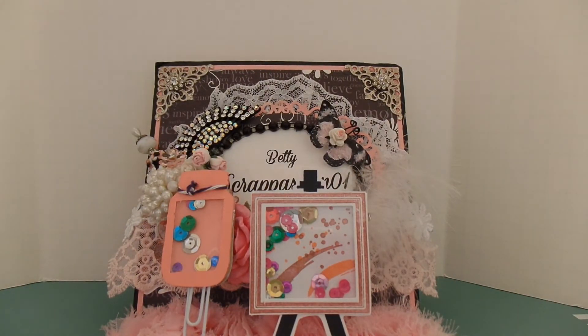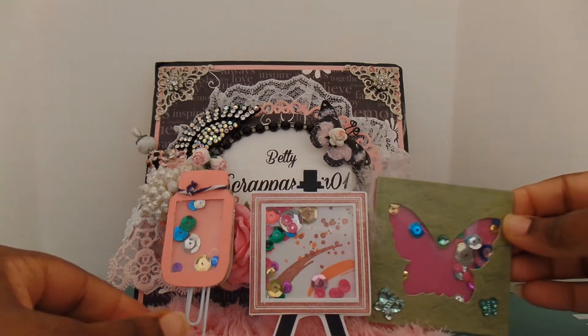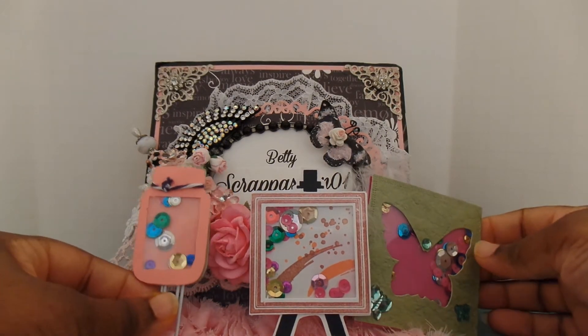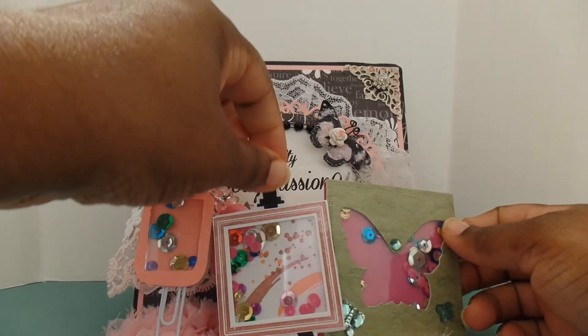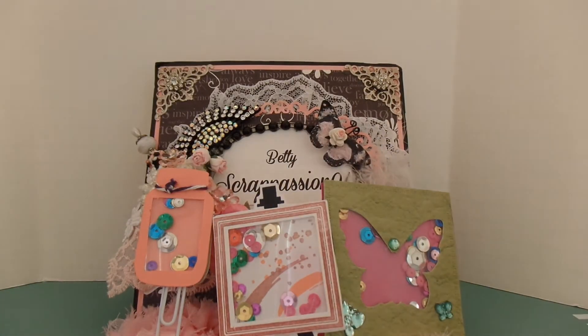Thank you Heather! I also have a cute card to share with you guys. I want to thank you Heather for taking the time to participate in my challenge and playing along. Let me share with you guys this cute card she also included.